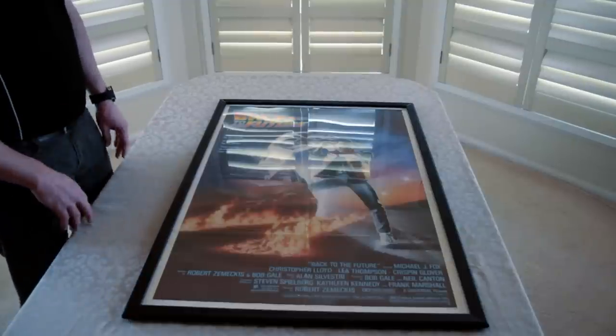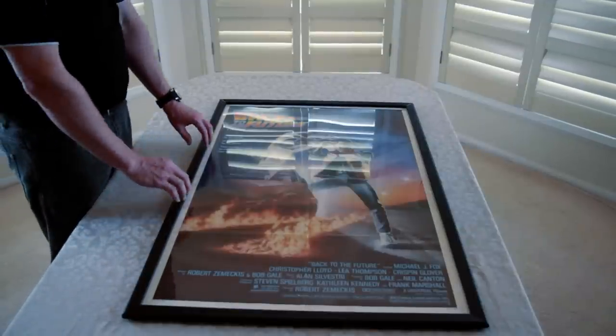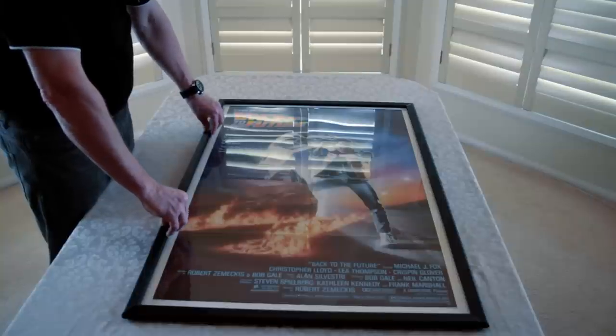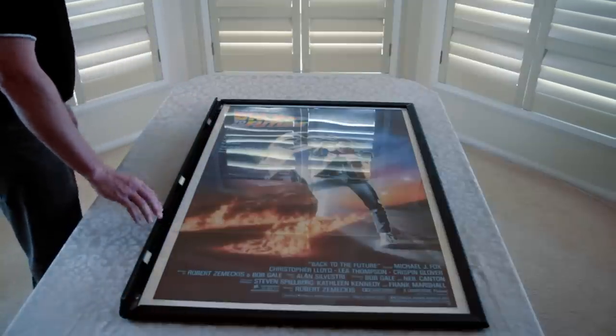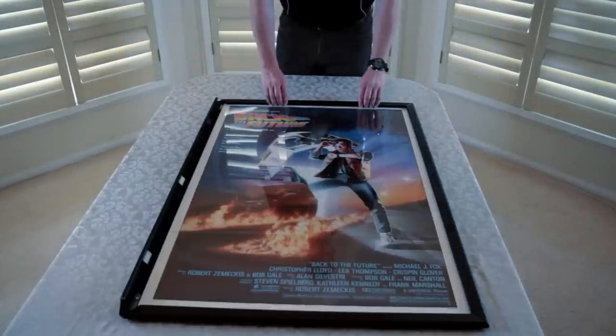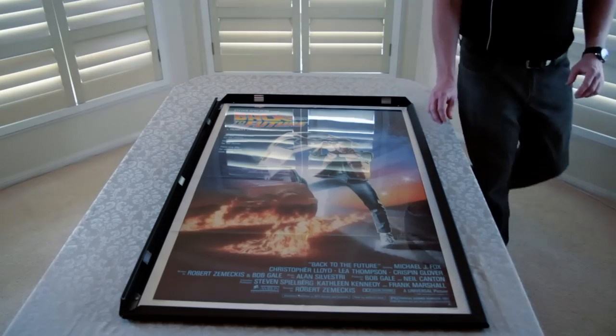So here we have our poster frame. In order to add your poster to the frame, you just need to snap back each of the aluminium sides using two hands like so. The aluminium sides are all powder coated in black. Just run around and snap those back.